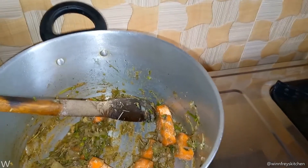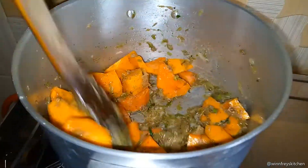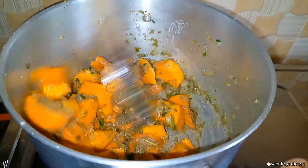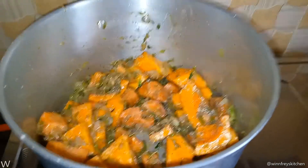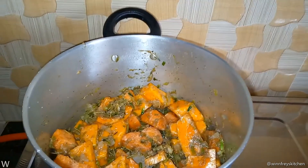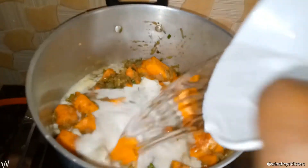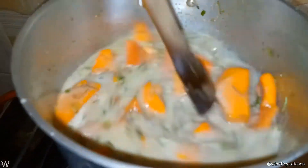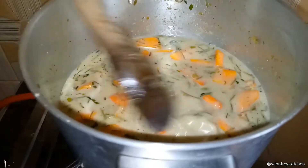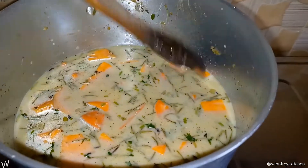Then I'm going to add the butternut, followed by our coconut milk, and then one cup of water. We're going to let it boil. After boiling, we will blend it and we will have our soup.